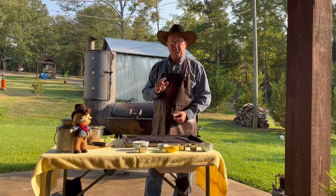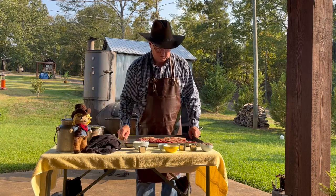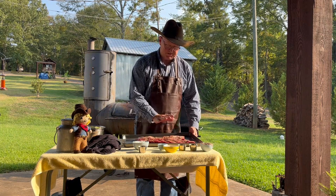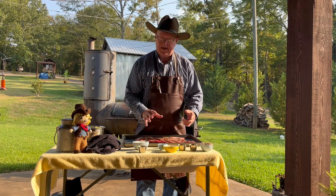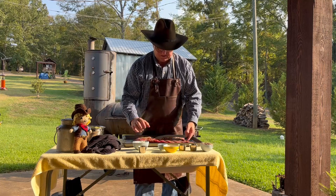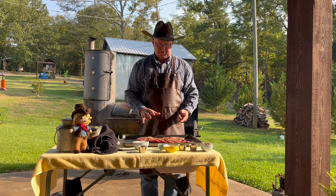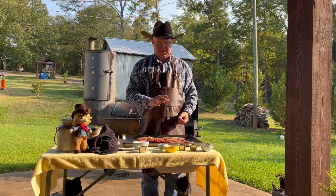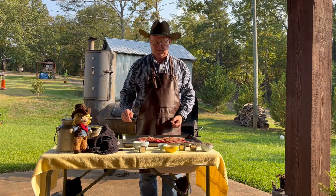Let's talk about the beef ribs first. All we did was bring them up to room temperature and put some lime juice, salt, and pepper on them. Now these are not the ideal beef rib — they're really thin, more the cut of a steak thickness than a big dino rib. So these are going to cook really fast and we've got to make sure they don't get tough. We're going to do a reverse sear: put them in the smoker, let them get some smoke, and then sear them off right at the end.